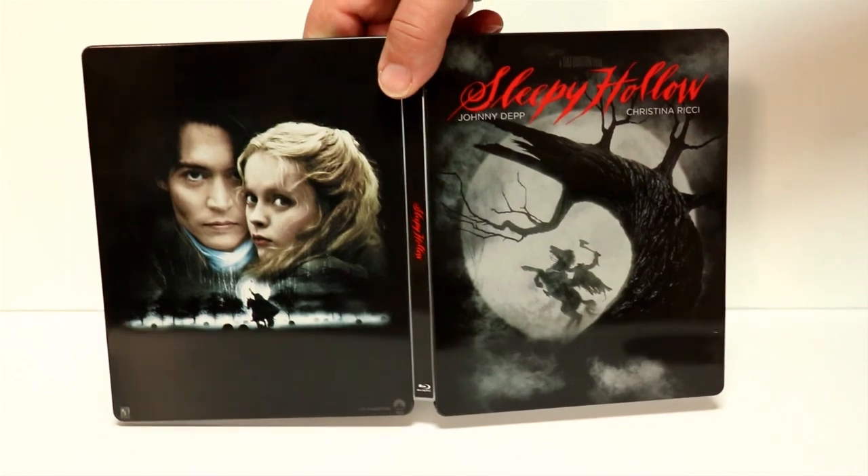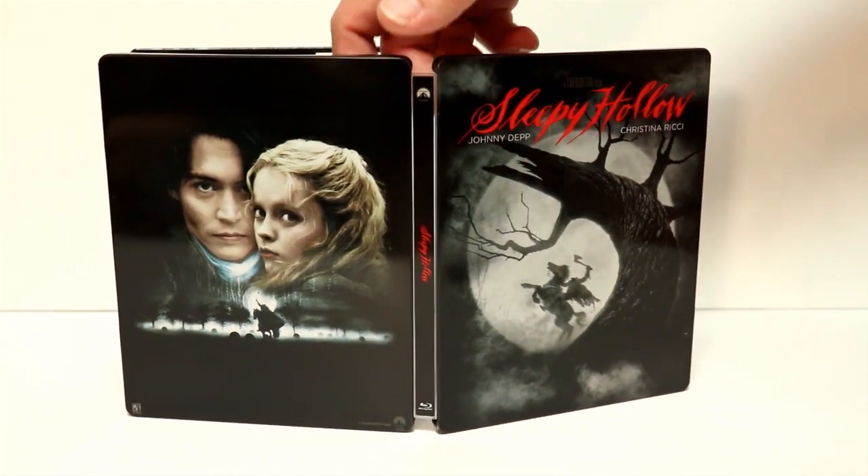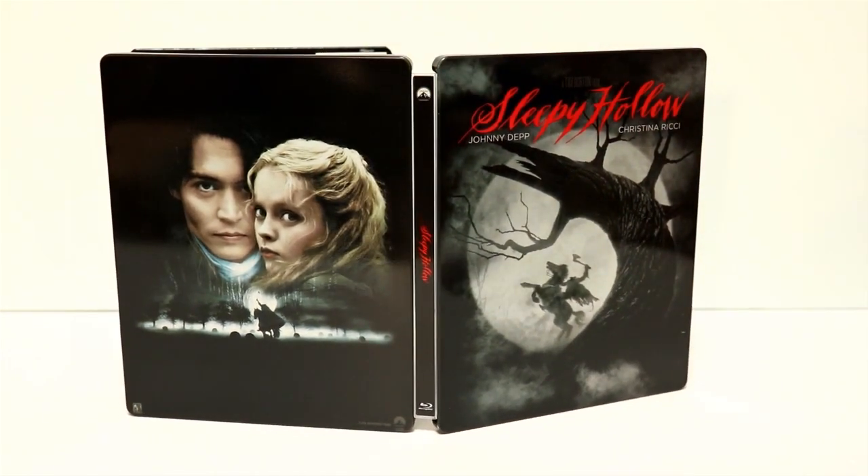So anyways, here is the back. Really nice. I remember seeing this movie in the theater when it was released. I really enjoyed it, so I'm very happy to have another edition in my collection.